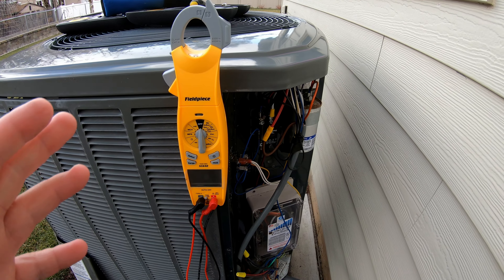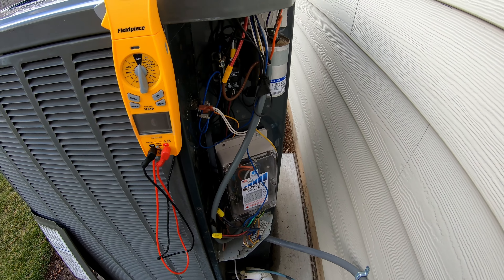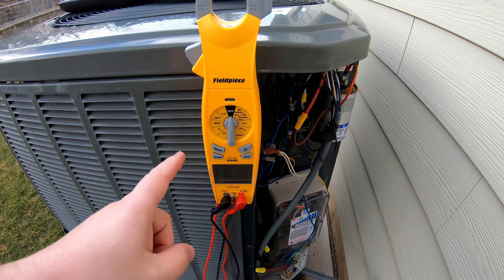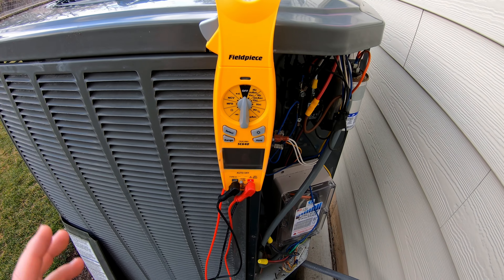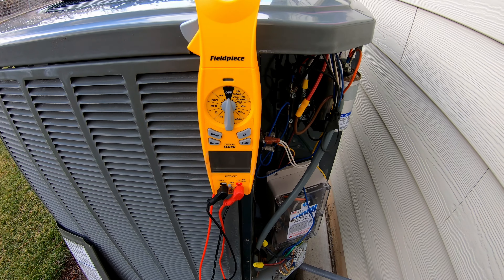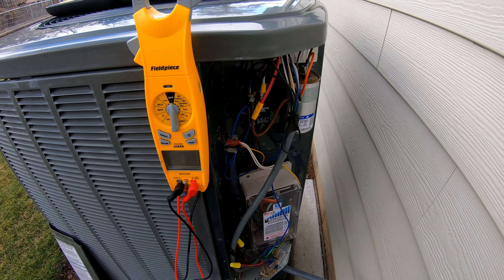You only need a handful of tools. You just need something to be able to unscrew the screws that hold the service panel on here, and then you need some kind of multimeter that can detect voltage as well as check the microfarads on a capacitor.